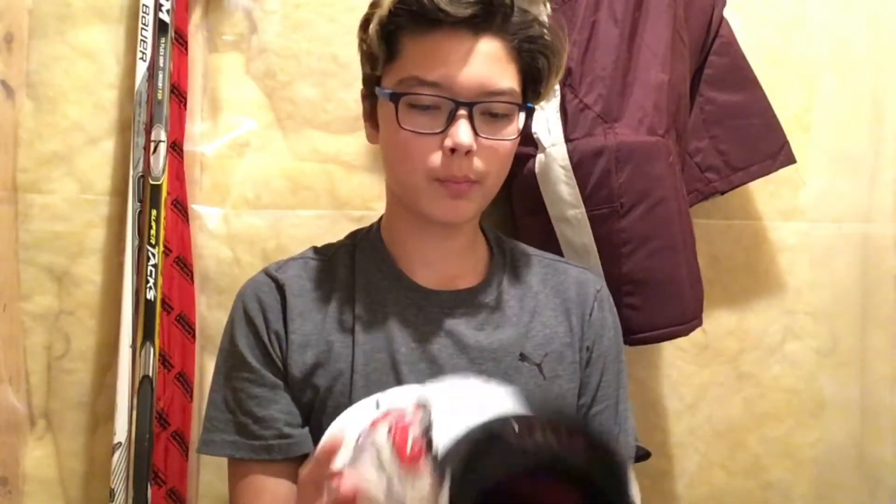The next thing I have are these random shin pads — they're the 14K. I got these when I was an atom but they still fit me somehow. I'll probably change them next year as well.